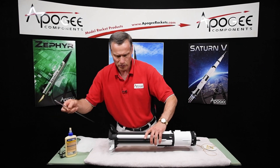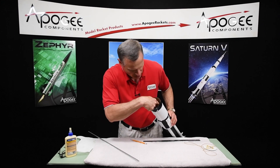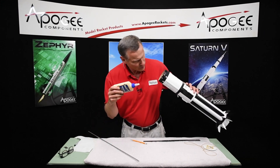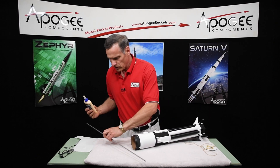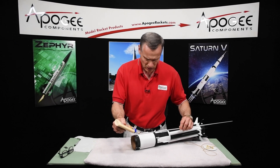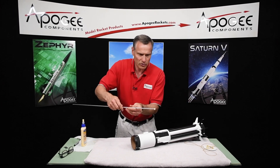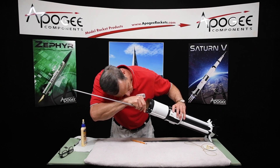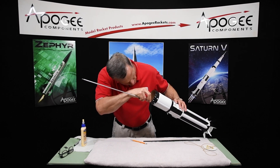And then we're going to put glue on the inside of the centering ring down there. I'm going to use the end of the rod as a dowel. Always keep it spinning so it doesn't have time to drip on you. Stick it down in there and put it around where the inside tube meets the centering ring.